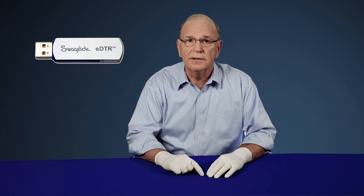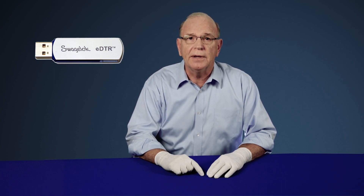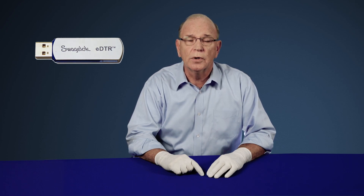For more information on Swagelok's VCR assembly options, please reference Swagelok's Electronic Desktop Technical Reference Guide, also known as the EDTR. A copy of the EDTR is available from your local Swagelok Sales and Service Center.